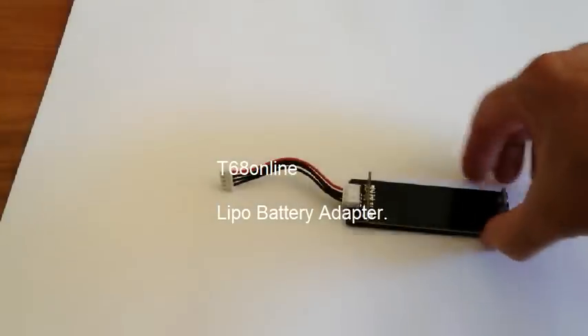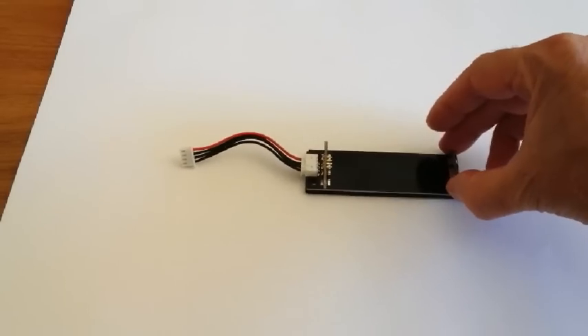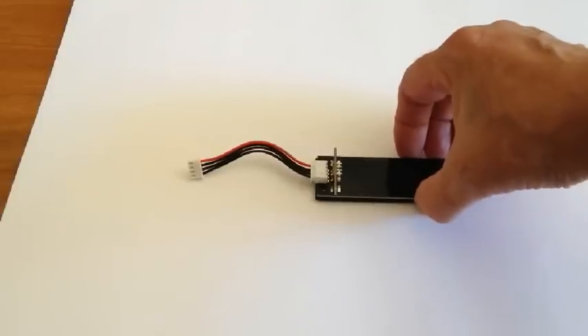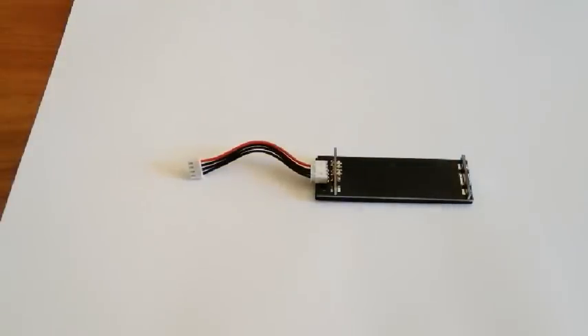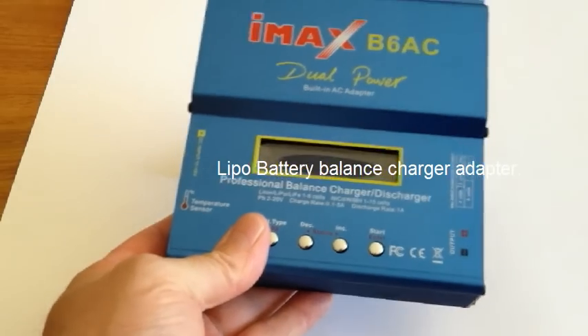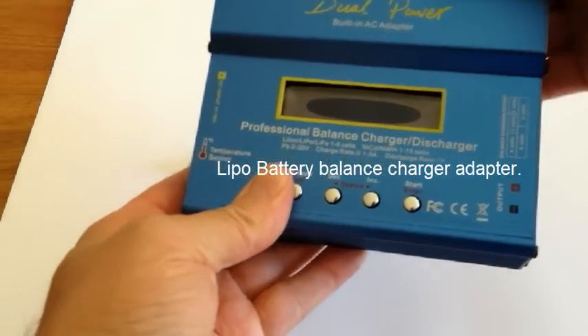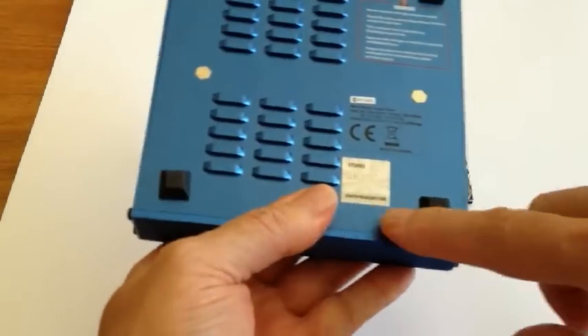Hello, we thought it would be appropriate to do a YouTube presentation on our LiPo battery adapter, which will give you a balanced charging lead to plug into all your chargers. We will be selling these chargers — the IMAX B6A, which is a very good quality charger, original.